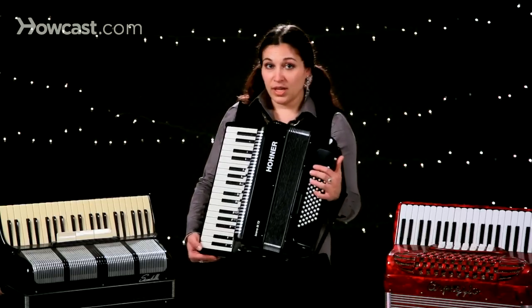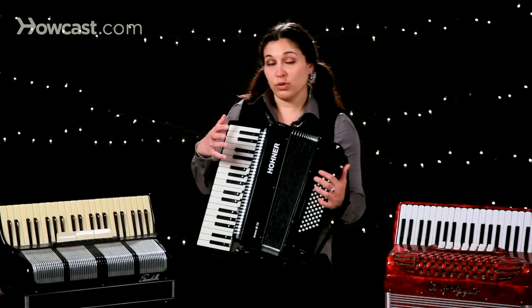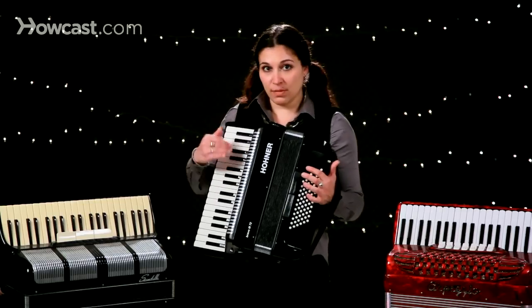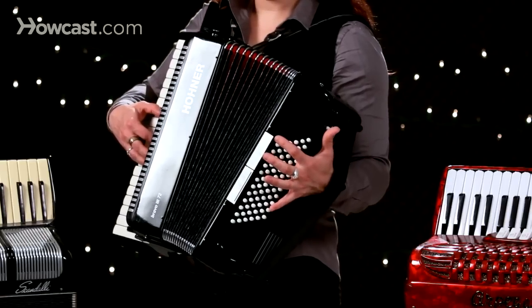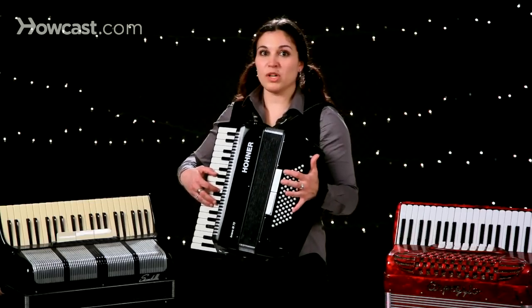What's really cool is that as you push and pull the instrument, depending on how much you push or pull, you change the volume and the emotion of the sound coming from the instrument. For example, a very small bellow pull versus one with much more vigor.